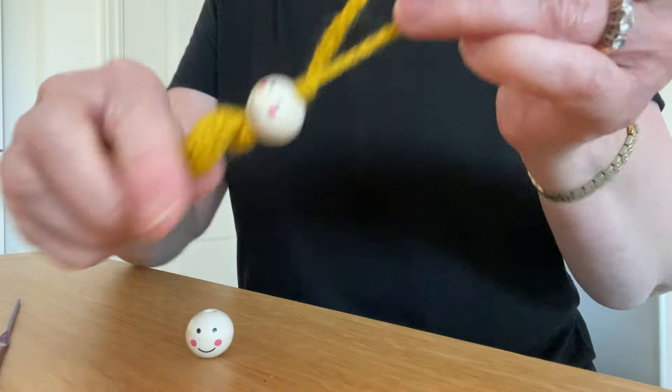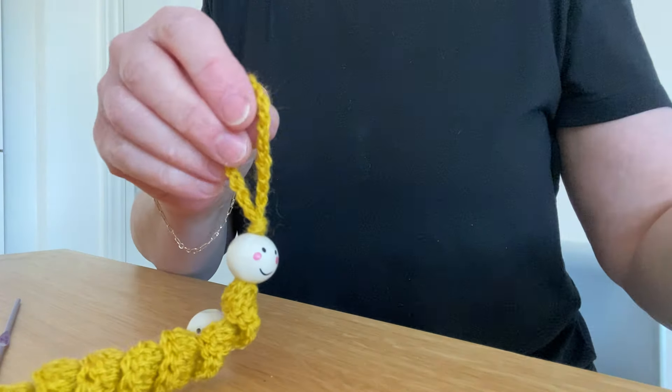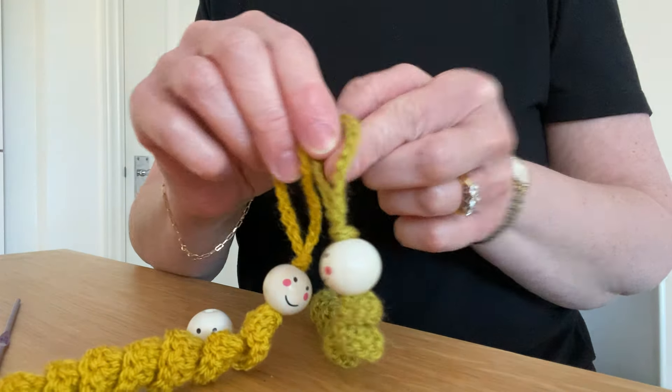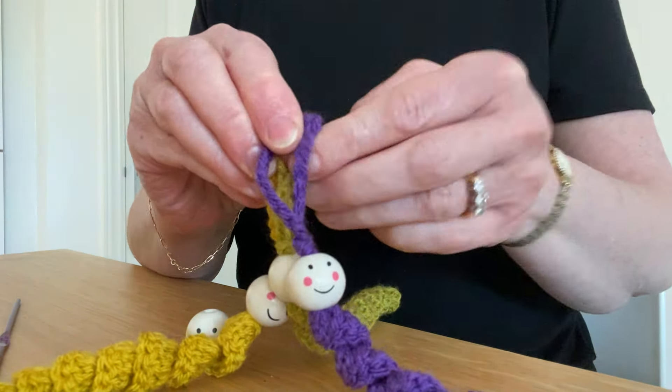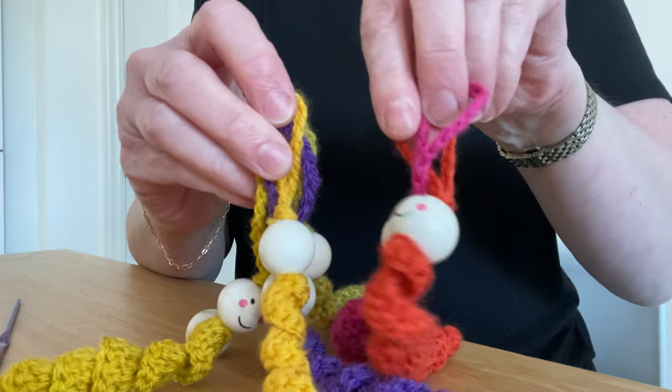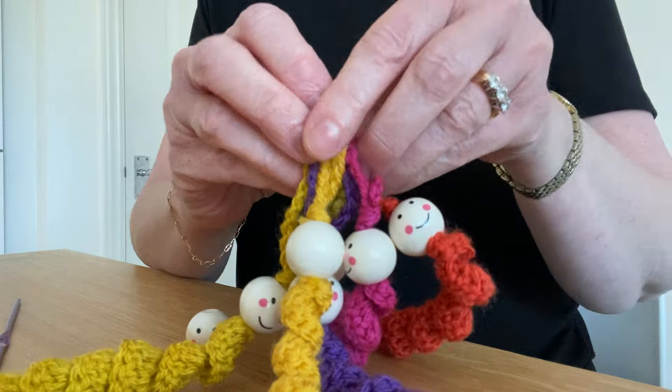And there we are. You can go and join these friends. As you can see, they are quite addictive. Thank you for watching.